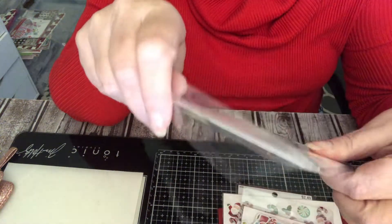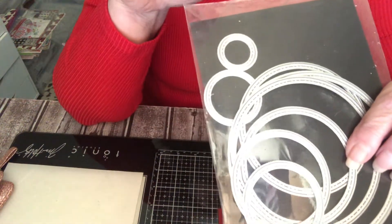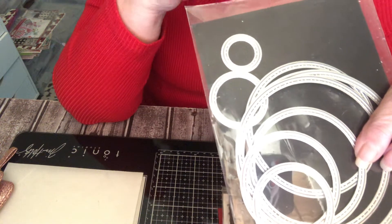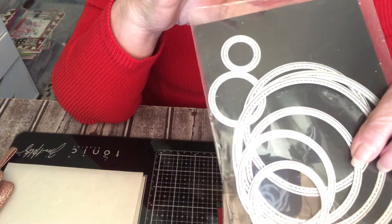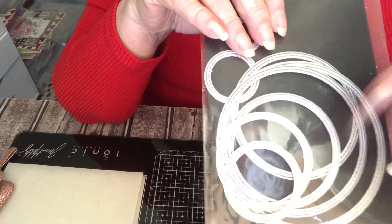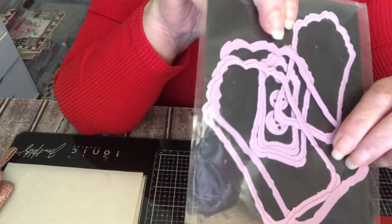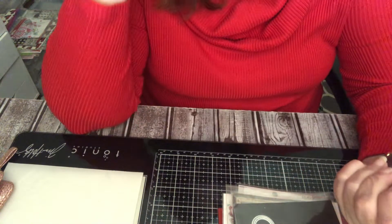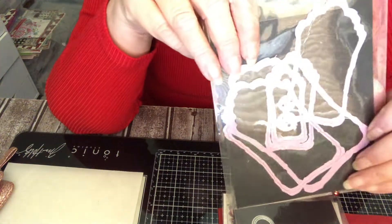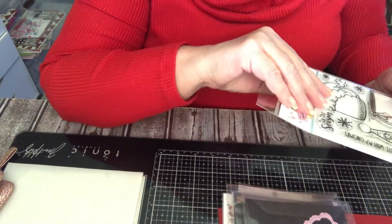I used this round die — Jill, was it last week? I think it's from Impression Obsession. She introduced those round three-inch and four-inch dies. I ordered them, can't wait to have them, and I'll show you why. I also used this big one and this little one. I don't know which brand that is, but they're very cute because they're like distressed.